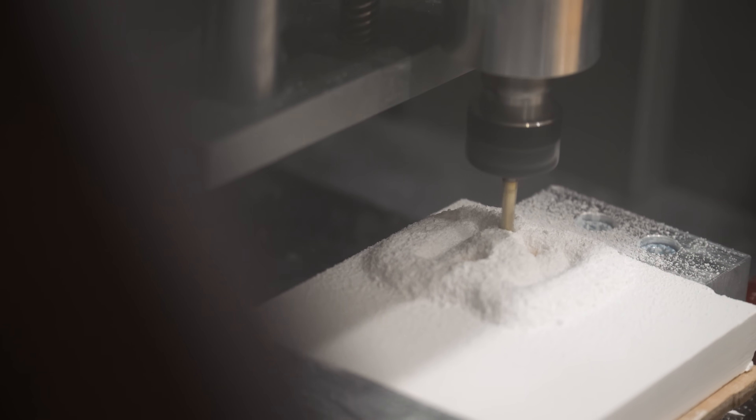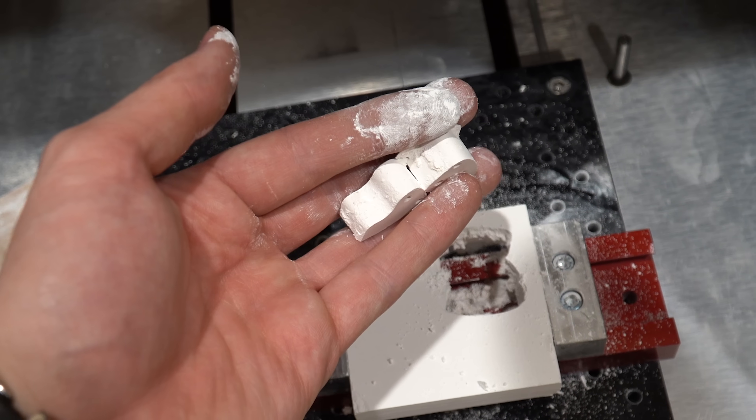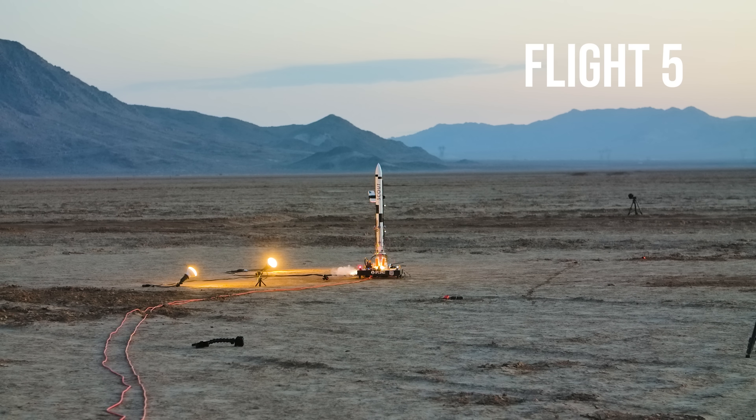So for flight five, I remilled out those ceramic throttle arms to get rid of any erosion that had been going on. In the code, I made the legs deploy at a slightly higher altitude, and I shortened that nichrome wire so it would get hotter.